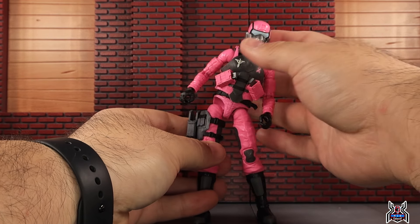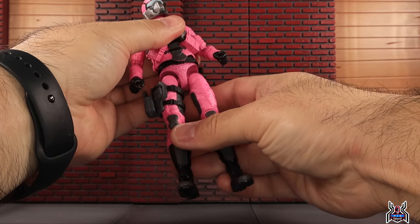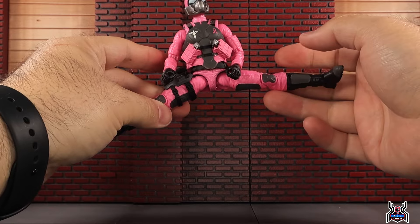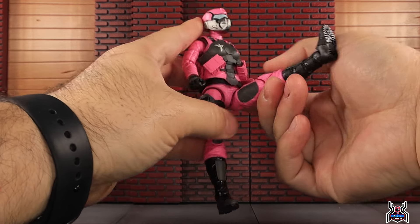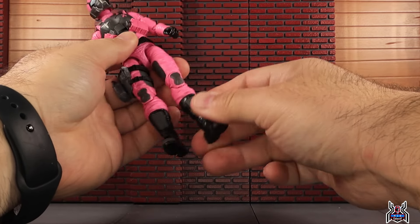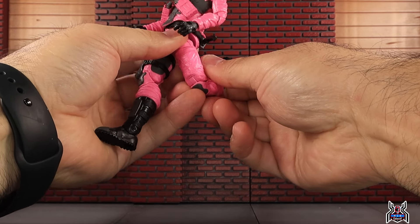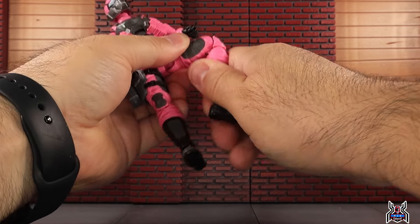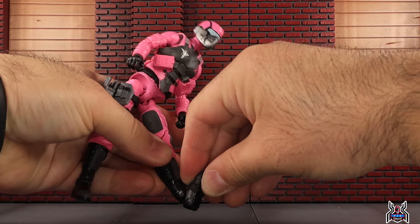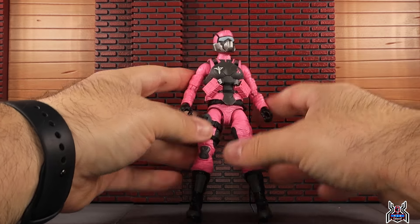You can tilt a little, and using the hips with the drop-down you can really get some motion, but the vest hinders it. The legs drop down really far and pop back up; you can get a full split, kick forward, and the leg goes back significantly. There's an upper thigh cut, double-jointed pinless knee, boot swivel, foot hinge, ankle pivot, and peg holes at the bottom of the feet for the Action Force stand.